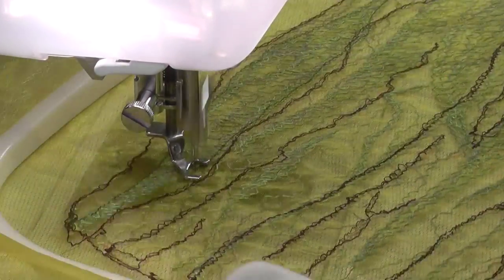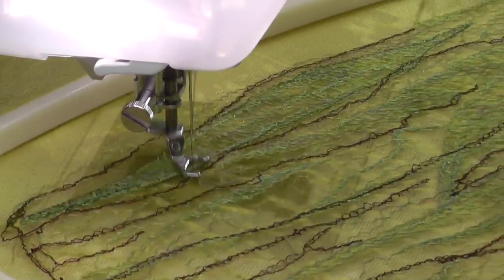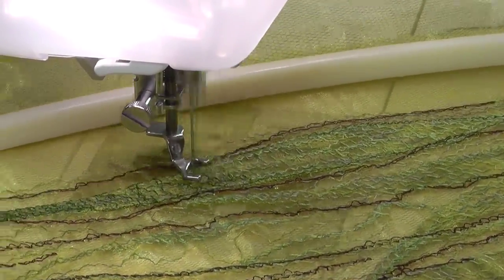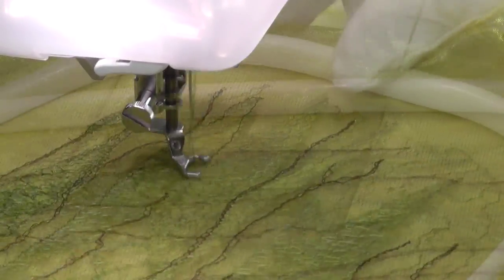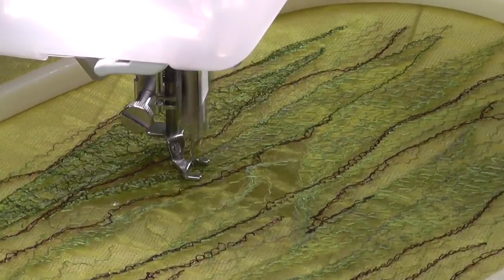I wanted this to look like a bunch of leaves and seed pods hanging in the bushland or forest. Free motion zigzag is used almost exclusively throughout this sample. It's a wonderful stitch for filling areas quickly and creating the sketchy look that I find quite appealing in a work like this.